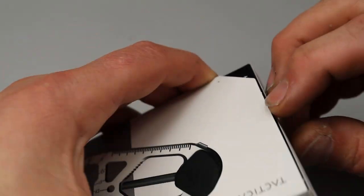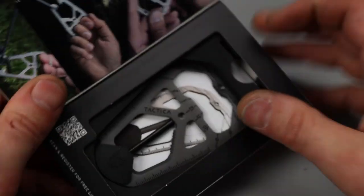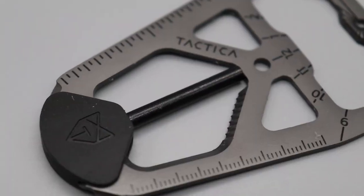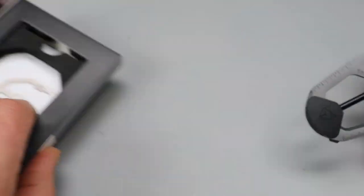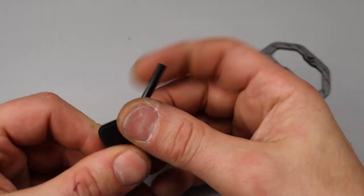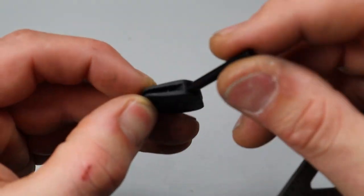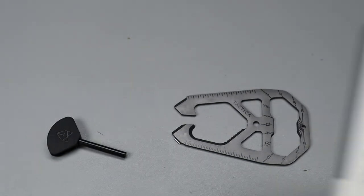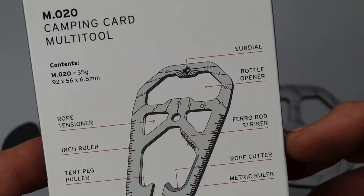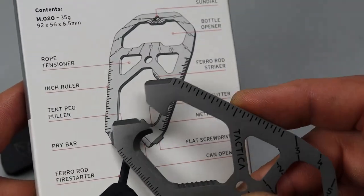The next thing is this little multi-tool. You can see the screw key ring is $9, and then the tactical gear camping EDC tool is $35. Let's check it out really quick, and then we're going to get to this big package because that's the thing I'm most interested in. So you just open it up like this — lots of different purposes. It looks like it comes with a fire starter. You got a fire striker right here. We have a rope tensioner and an inch ruler.